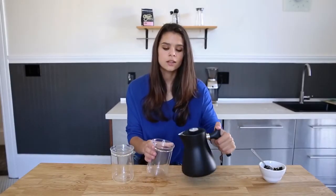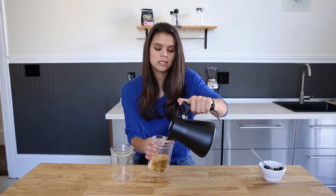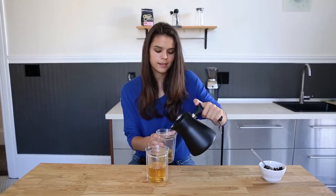Once your tea is ready, either serve immediately or take the tea filter out so that your tea doesn't over steep and become bitter. After that, all there's left to do is enjoy.